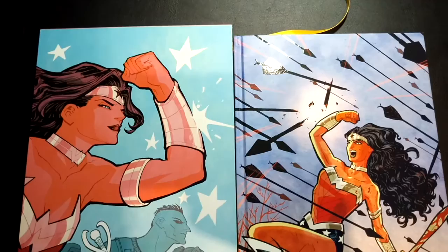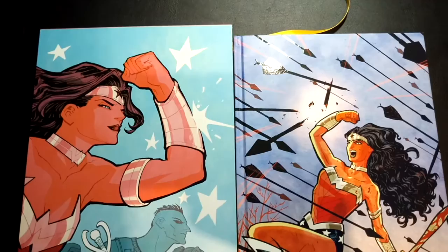Until next time, this is Nova from 4Guysinacomic. Be sure to check out our podcast. Unfortunately, we haven't had Brian Azzarello or Cliff Chang on the podcast yet, but that is a new mission of mine. Thanks again, guys. And until next time, you stay classy, internet.